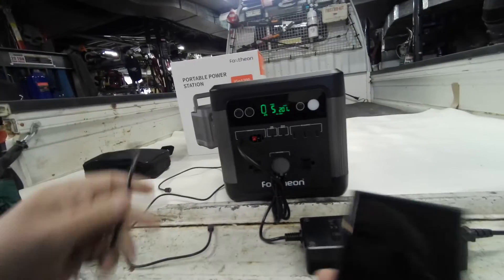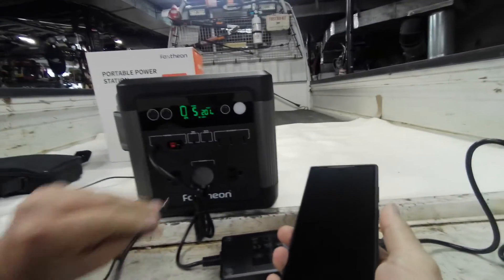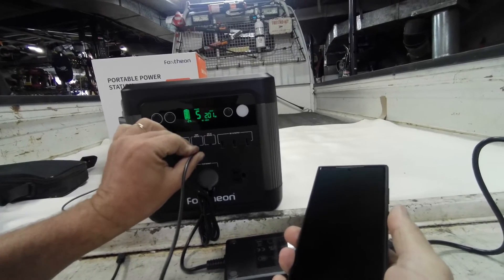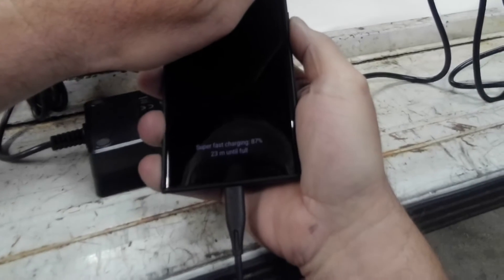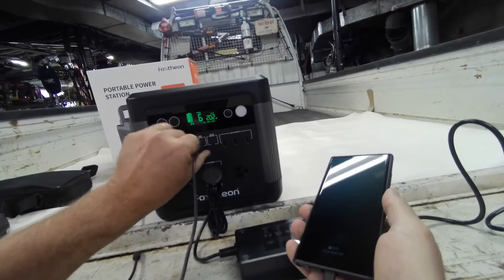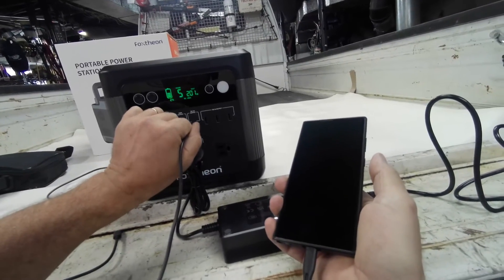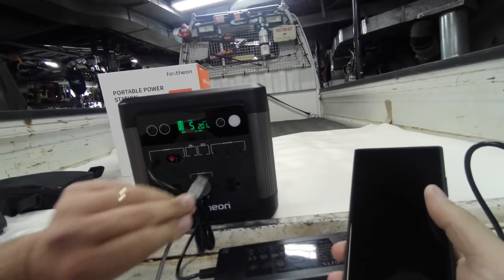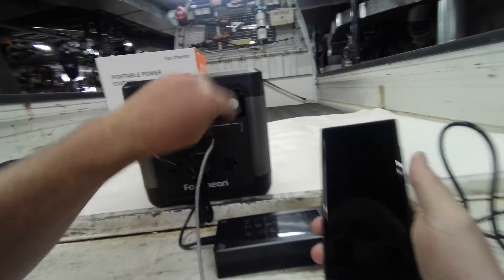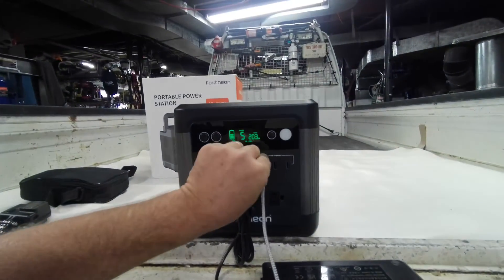Let's try the 100-watt port first with a Samsung S23 Ultra — wow, super fast charge! That's fast charge on the USB-C. And the USB-A — fast charge as well. So all the charging ports are working properly.